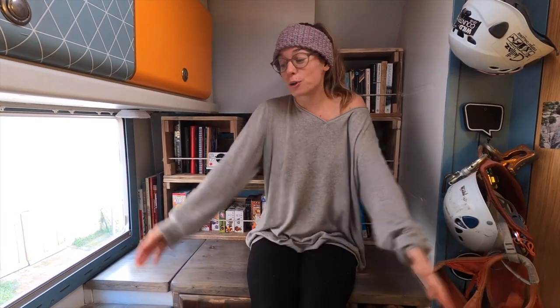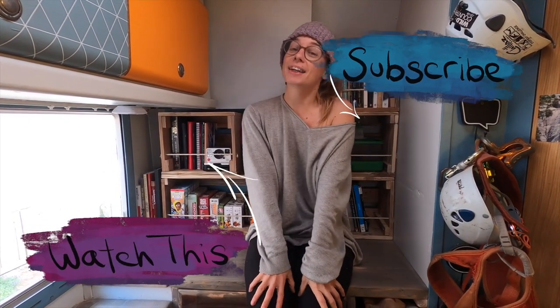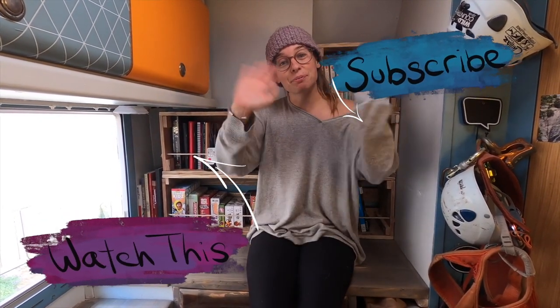So that concludes the end of our back of the van tour. If you would like to see a whole tour of our van, let us know in the comments. We hope you enjoyed this video — let us know what you thought of our little renovation. If you did enjoy this video, don't forget to subscribe and like. We'll see you next time, bye!